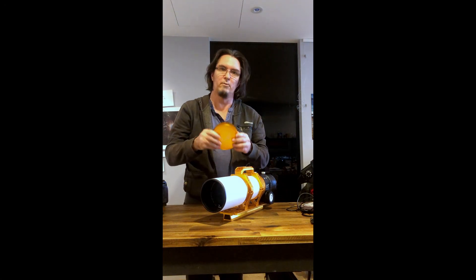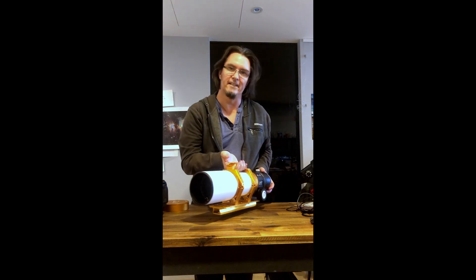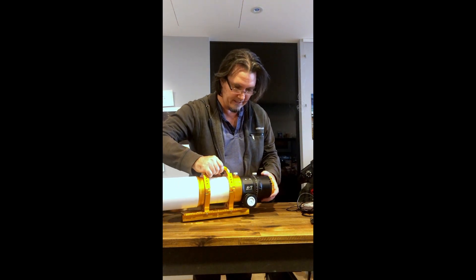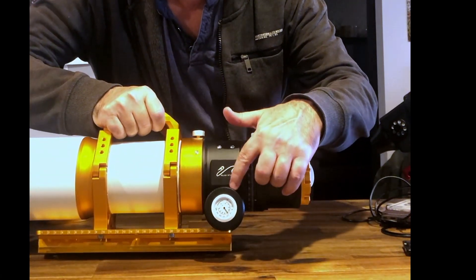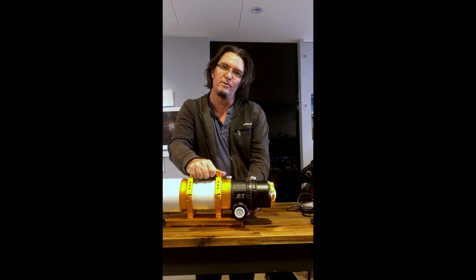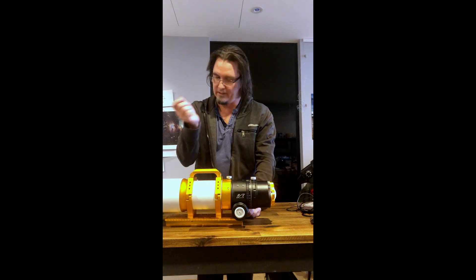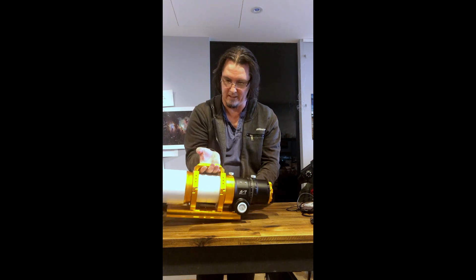I probably won't use the Bahtinov mask that much because as part of my purchase I've also gotten an electronic focuser from ZWO, which I'll talk about elsewhere. It does have a little temperature guide on the side which would normally give you an idea of the ambient temperature, but because I've got the electronic focuser, that's actually going to come off and it's got a little temperature sensor cable that'll come off the side instead.